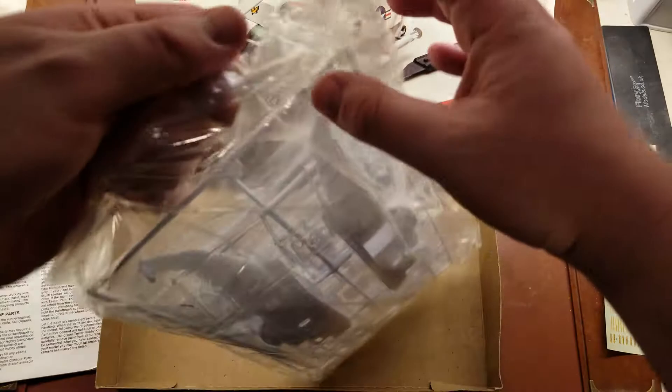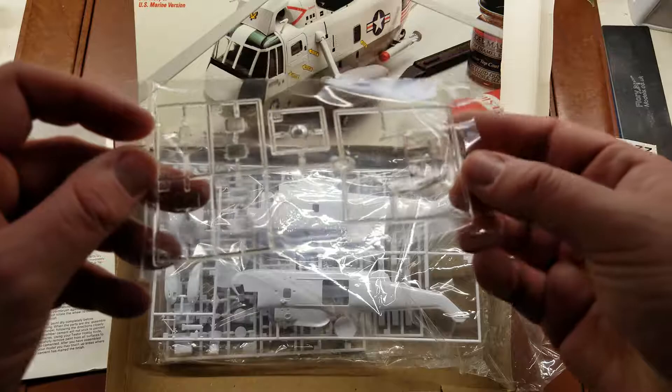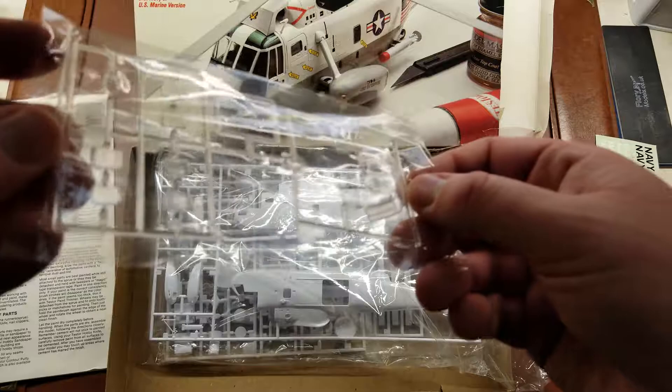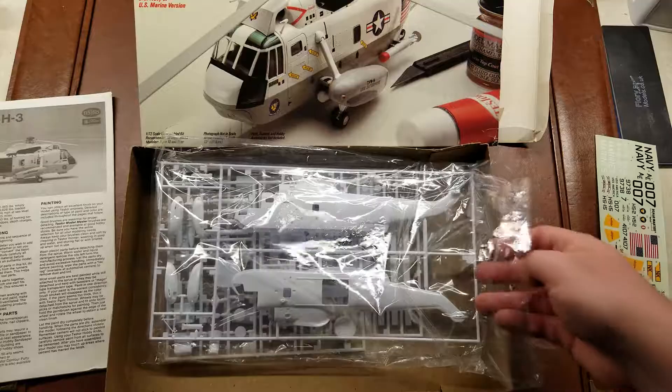The kit is molded in white plastic. Now the clear sprue is in a separate stapled bag, so I'll go ahead and pop this one open as it wasn't a sealed bag — this was not the original bag; the previous owner had put the clear sprue into a separate bag. Looking at it, there's a little bit of wobble in the clear parts. From 1970s and 80s kits, you're not going to find crystal clear glass in almost any kit, so just kind of expect that.